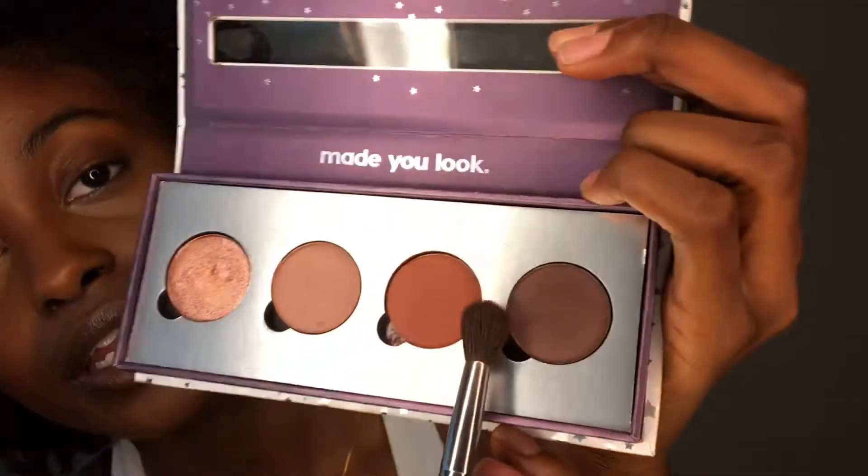I'm taking this eyeshadow from ColourPop — it's a burnt orange color — and I'm just going to put it all over my eyelid.